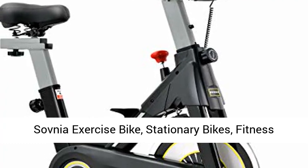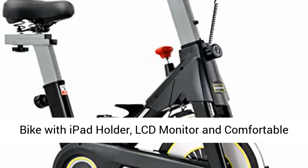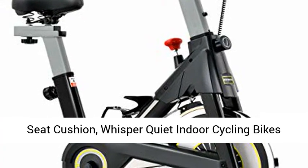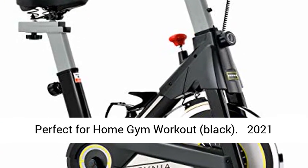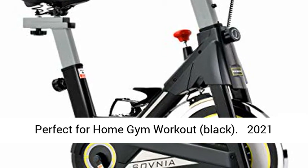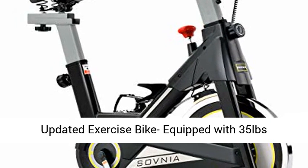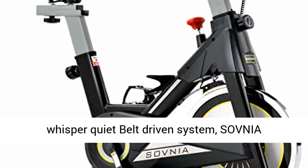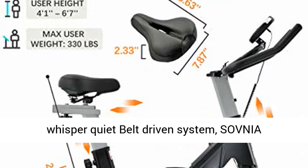Sovnia Exercise Bike — Stationary Bikes — Fitness Bike with iPad Holder, LCD Monitor and Comfortable Seat Cushion. Whisper Quiet Indoor Cycling Bikes Perfect for Home Gym Workout. Black 2021 Updated Exercise Bike Equipped with 35lb Flywheel, Thicken Triangular Steel Frame and Whisper Quiet Belt Driven System.